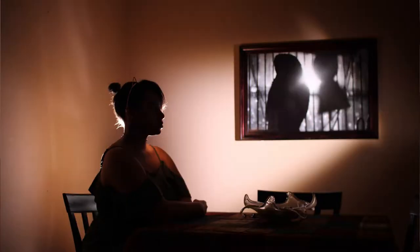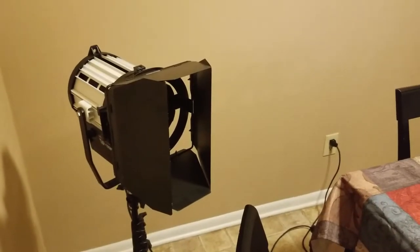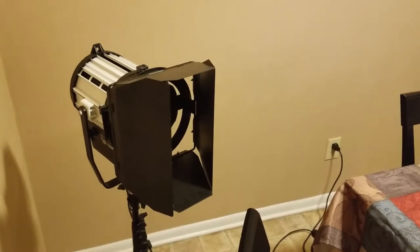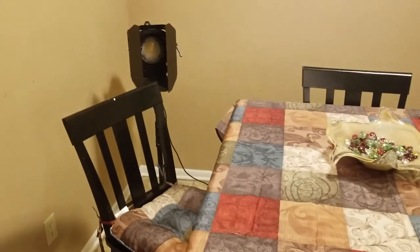After all the tweaking, this is basically the setup that we came up with for the silhouette. I think it turned out pretty well. The effect I was going for was kind of viewing the picture on the wall as a window or a source of light itself, which is why I have that splotch of light on the background. For a silhouette photo, you want a strong light source coming from behind your subject. That is why I have this 100 watt LED Fresnel directly behind the chair that Brianna was sitting in.